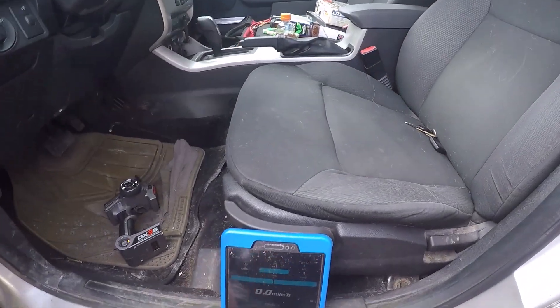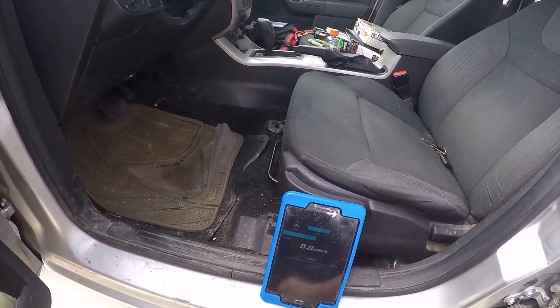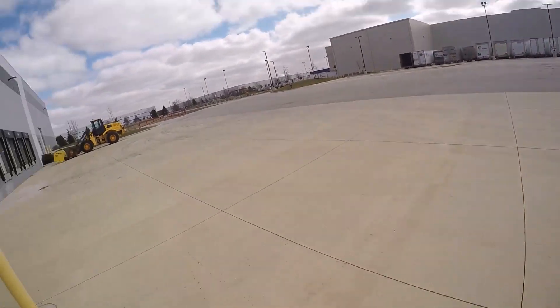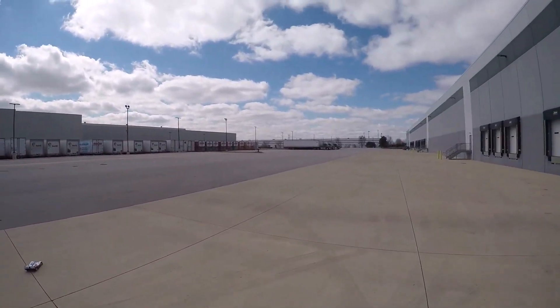Okay, we got satellite. Let's hit start — start. It's too bad that didn't work, because that seemed like a pretty good pass.